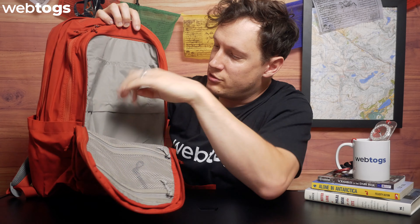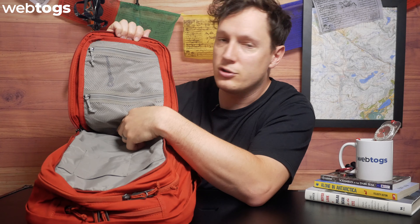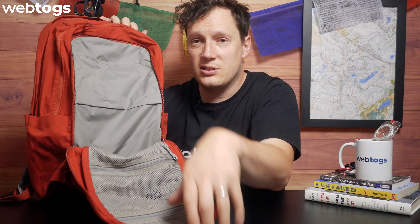The main front section is again nice and spacious. You've got mesh panelling on the front — two mesh pockets on there — as well as pockets at the top, which is very traditional in a day-style bag. It just means you can organise things in there nicely.